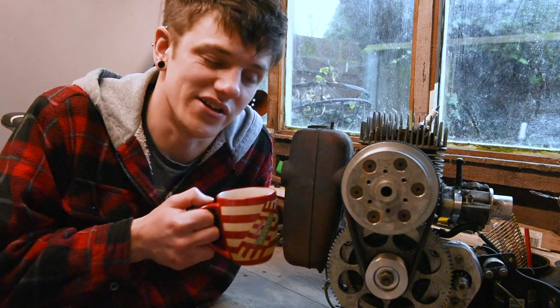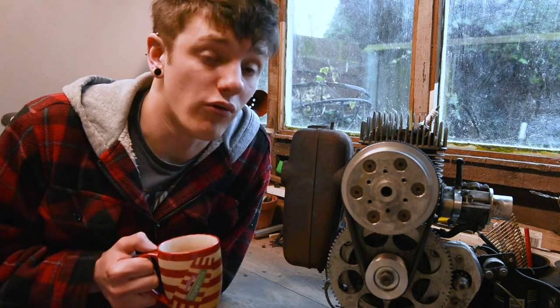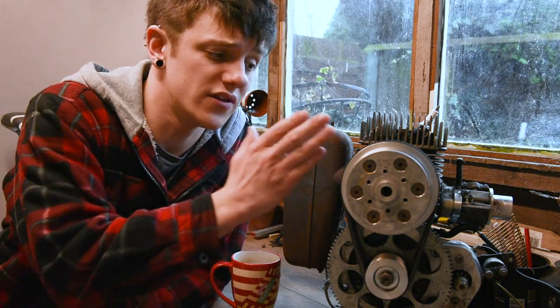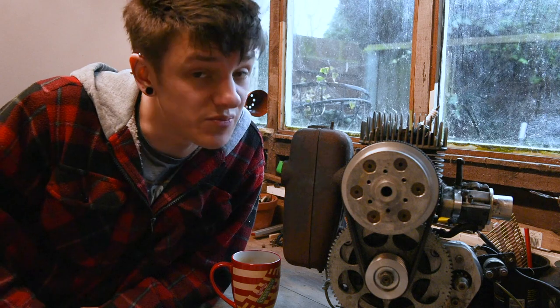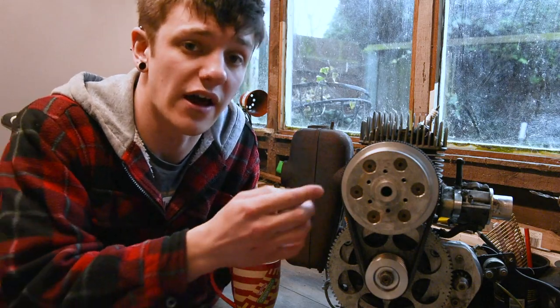Your engine might not look identical to this, but I can assure you the method of tensioning or replacing a belt is going to be pretty much the same. It's worth knowing that this engine hasn't got a cage on it. You won't need to remove your engine to do this piece of maintenance. Also, I've already got the prop removed — so if your prop isn't removed, go ahead and do that first.